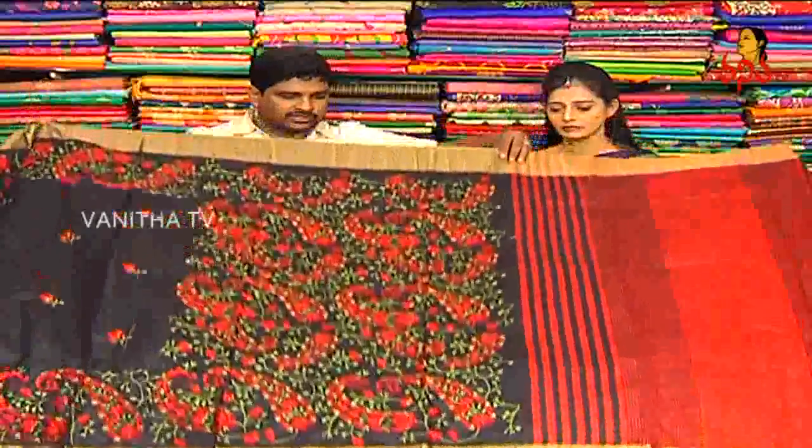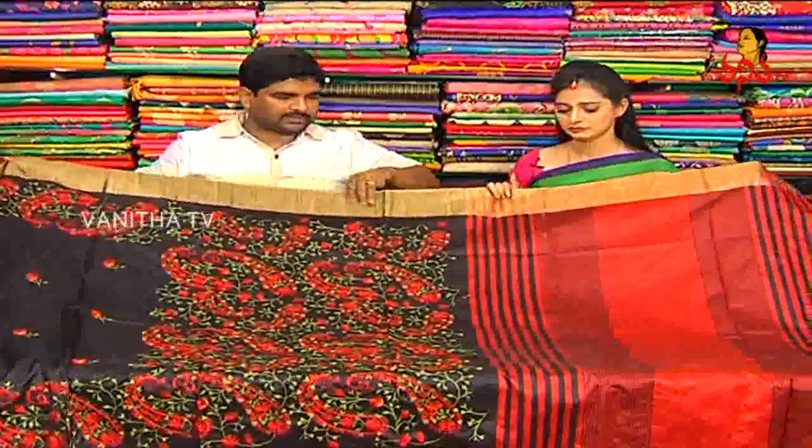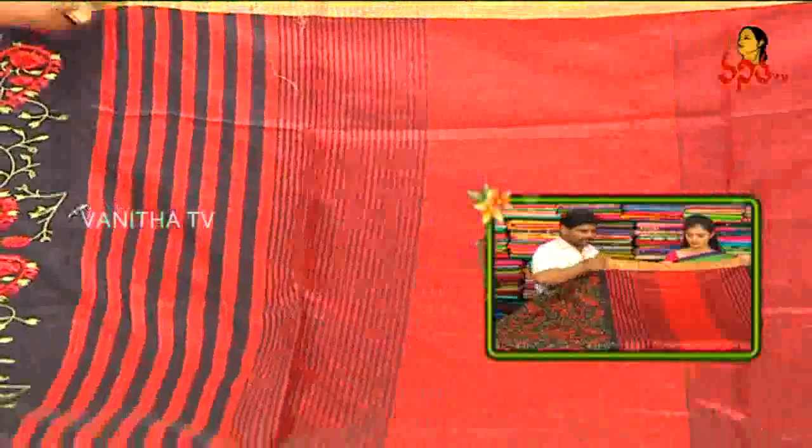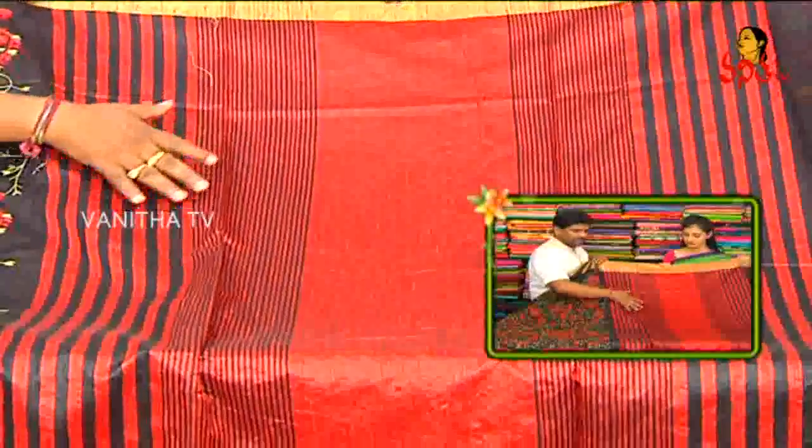Next you can see jute silk. We used a little design to make it special — black color combination and red color combination, lines-wise highlighted.